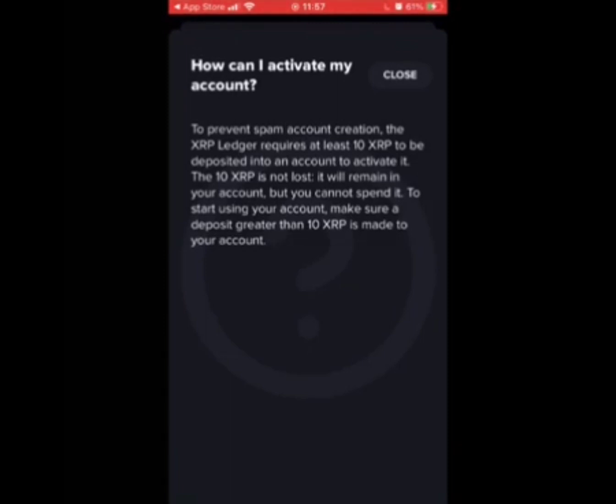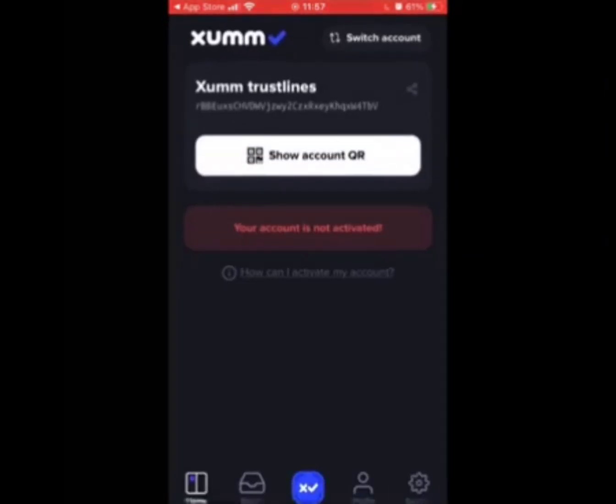But where do you get all of your trust line information from? The ZUM Trust Lines Facebook group — the link is in the comments. We'll post all new and meaningful trust lines as well as pricing and news.